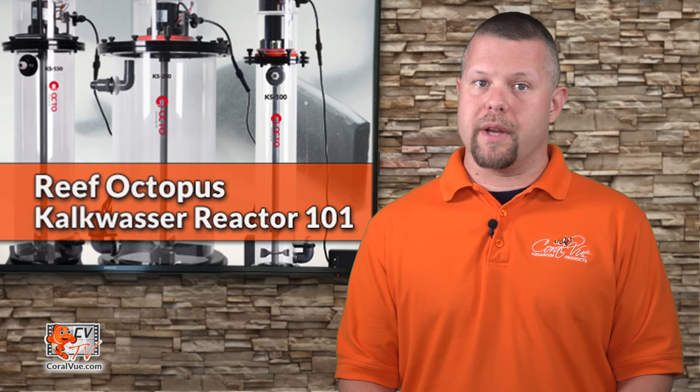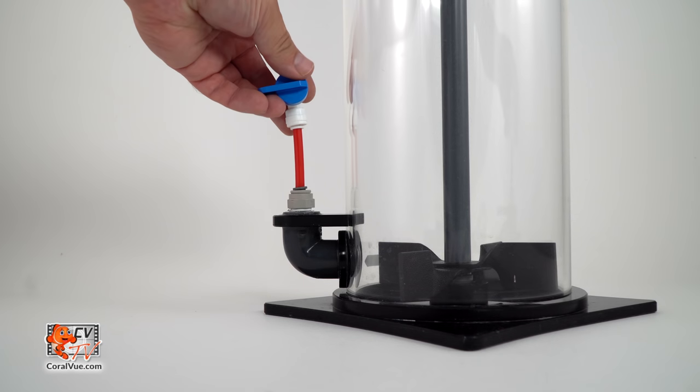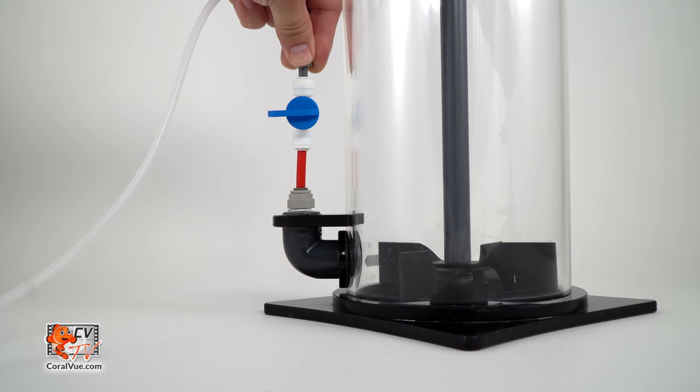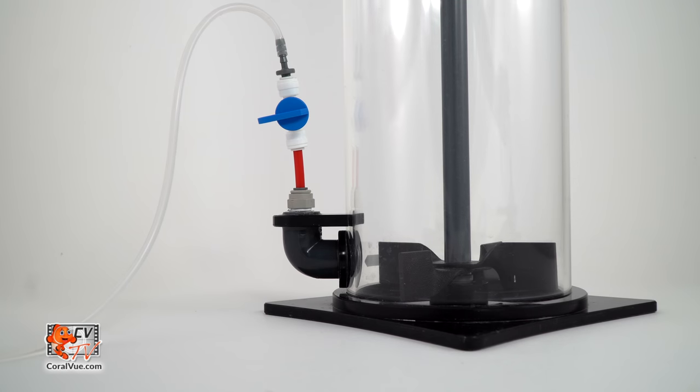Place the Reef Octopus Kalk reactor upright on a flat and stable surface, away from high traffic areas and out of the reach of children. Using a barbed adapter that can be found at a local hardware store, connect the flexible tubing included with your Kimora pump to the reactor's input located at the bottom of the reactor.